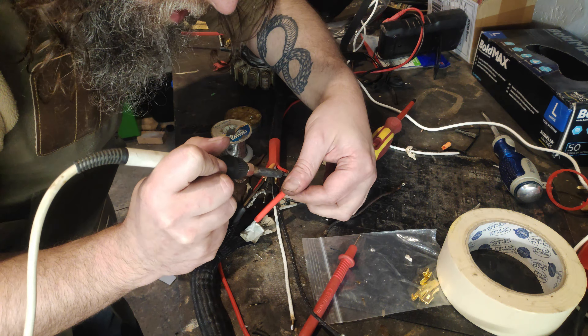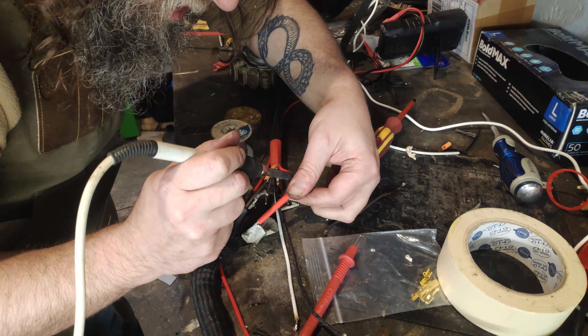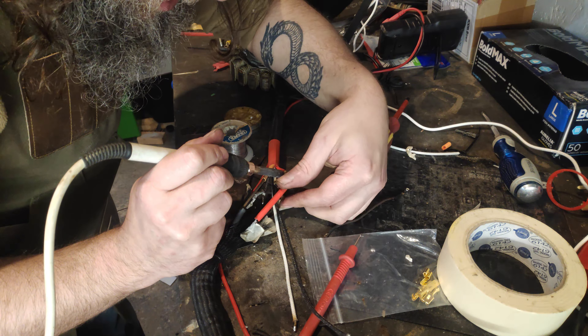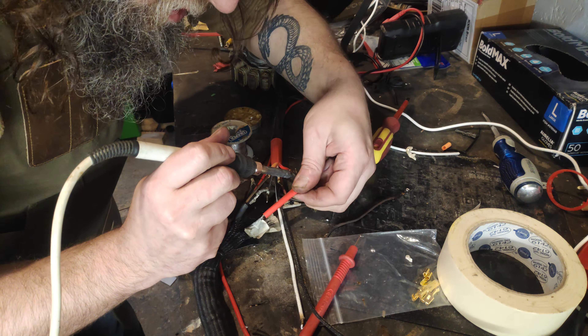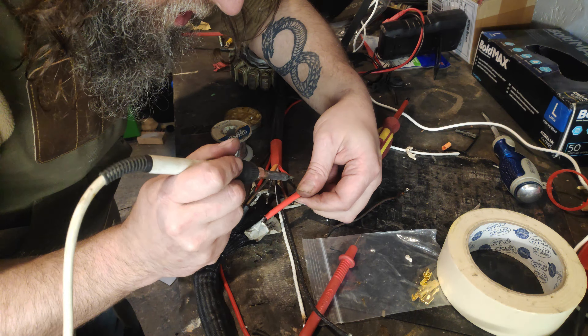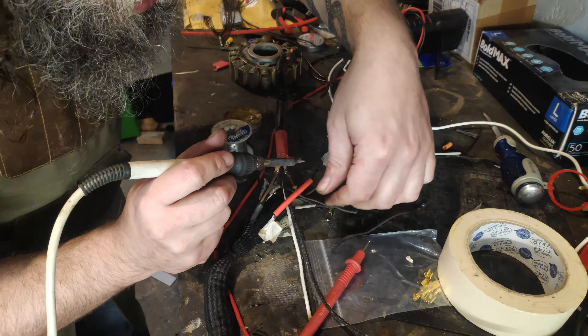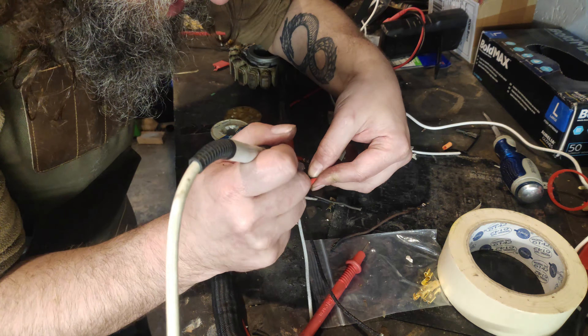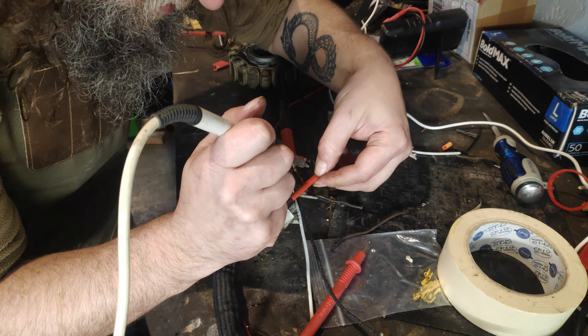I don't think my soldering iron is performing very well. I don't feel the heat coming out of it, but I think the tip itself — I might have to switch it. It's a number of years old. There is no easy way of doing this.